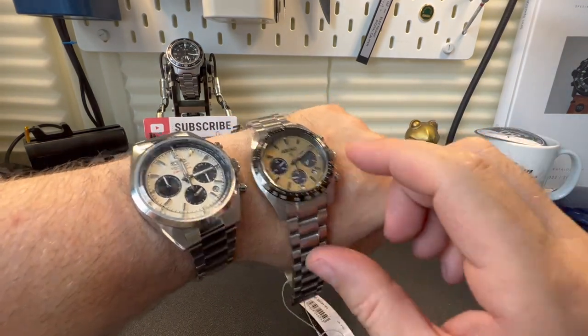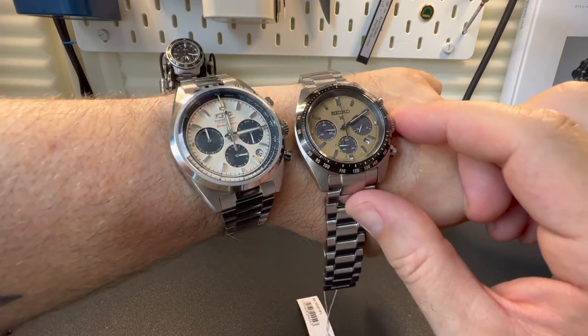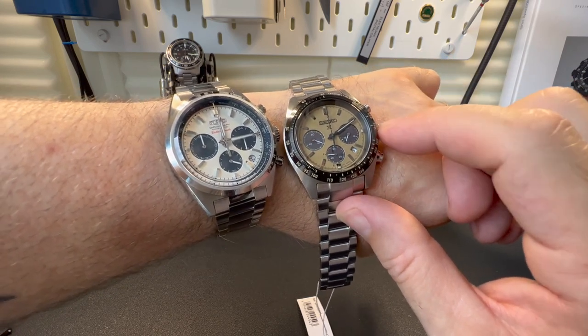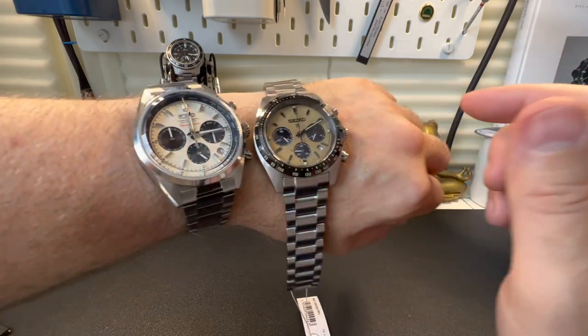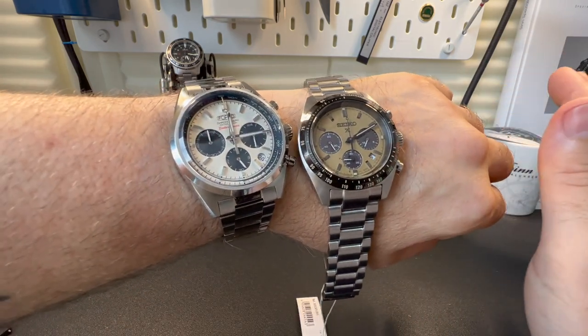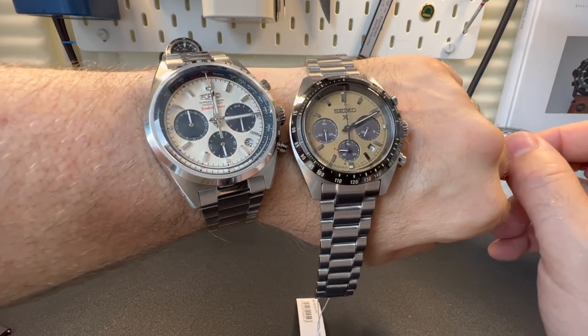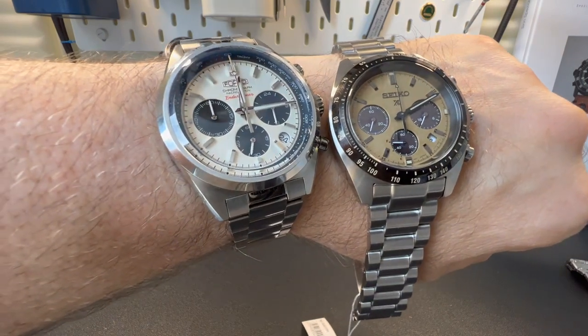The Forza is almost half the price of the Seiko, which makes it an interesting choice. Is the Seiko worth almost £600? It's kind of up to you. Neither watch is bad — it's just personal taste. Let me know in the comments below which one you actually prefer. All the best, and stay safe out there, guys. Bye.